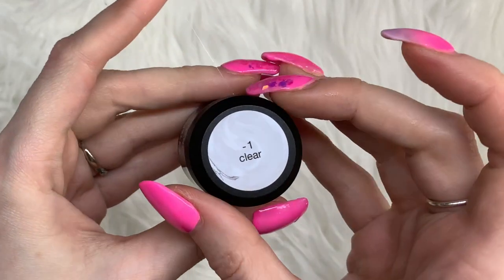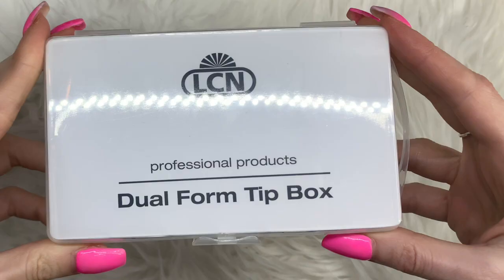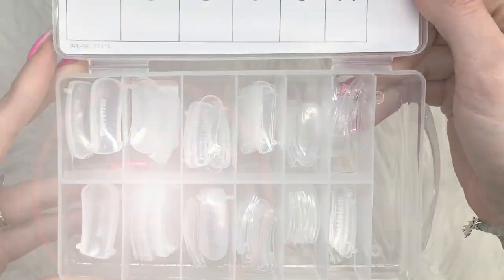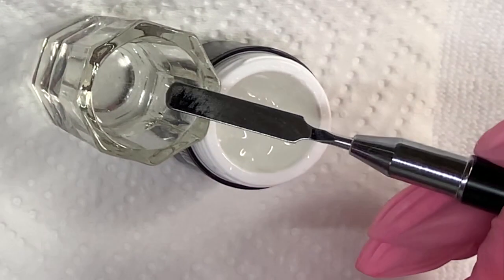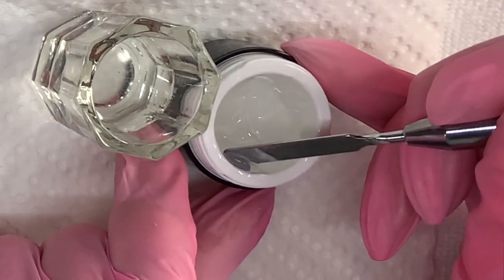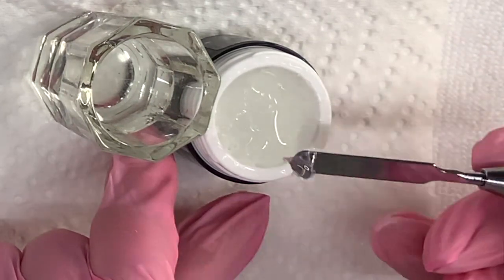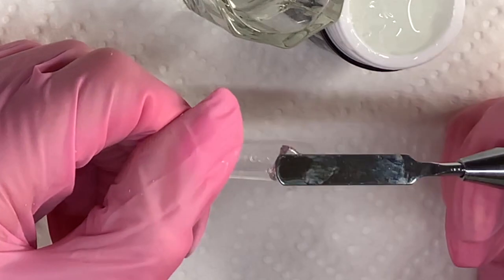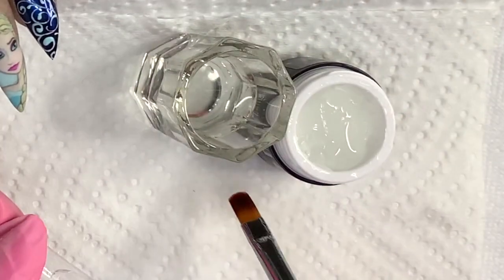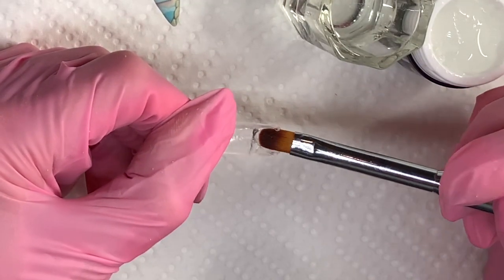Then you're going to grab your clear Polyacrogel and your dual form tips, and measure out a tip that fits perfectly on the nail. Dip your spatula into the fusion liquid and pull out a very small amount of clear. I'm only doing a small portion because I'm going to be doing a really thin layer to start. The reason you dip your spatula into the fusion liquid first is to make sure it's wet, otherwise it will start to stick to the product.